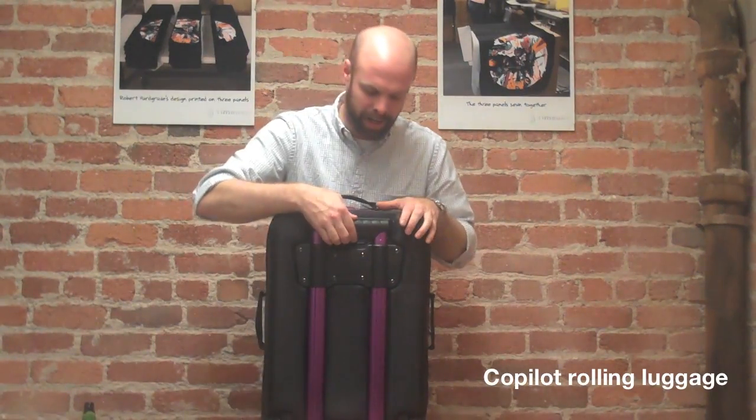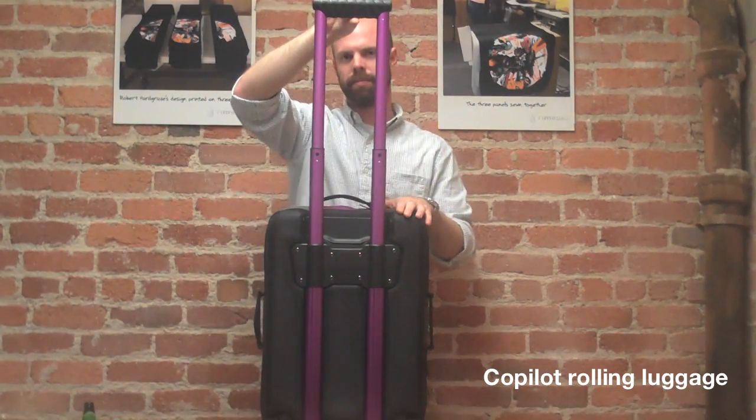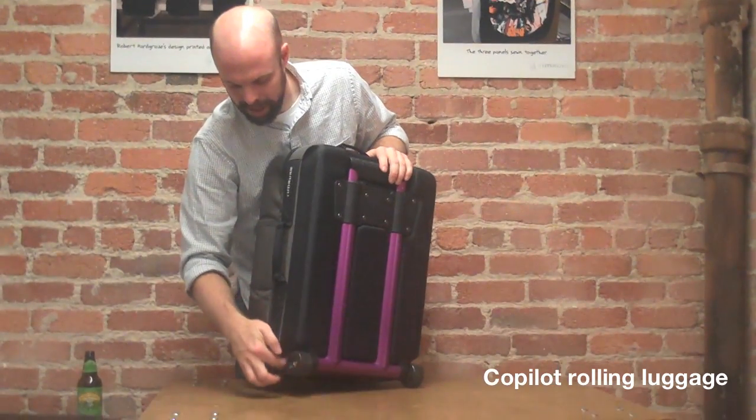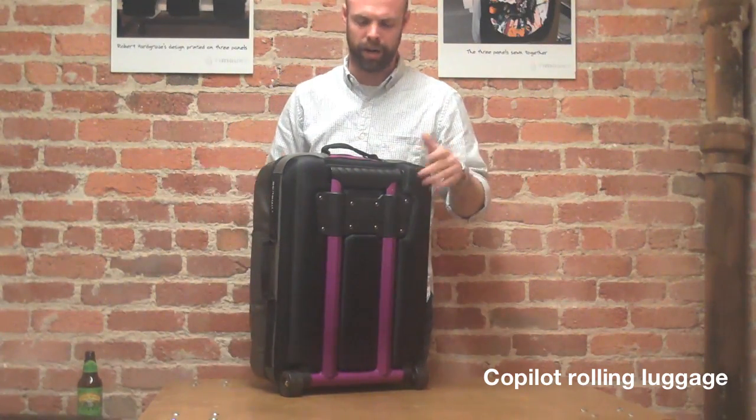We'll start with the back here. You've got a dual-pole aluminum chassis, which is bike-inspired. It's also got a comfort handle grip. You'll also see that it has some skateboard wheels on the bottom, which are easily replaceable, or you can add your own for your own little flare on your bag.